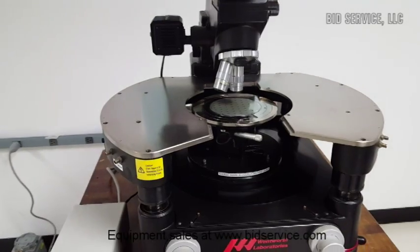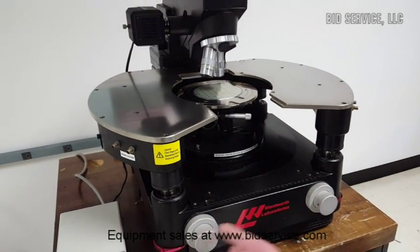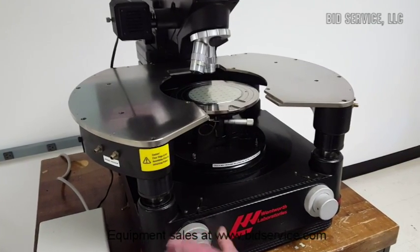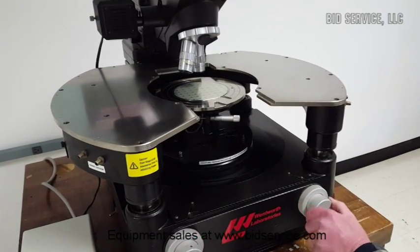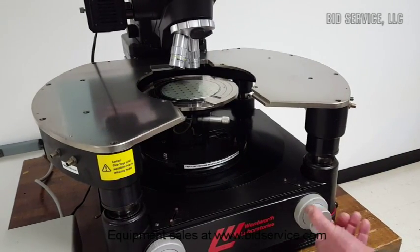I'll show you some of the features. First, this is both the coarse and fine Y movement, along with the X movement — again, both coarse and fine.